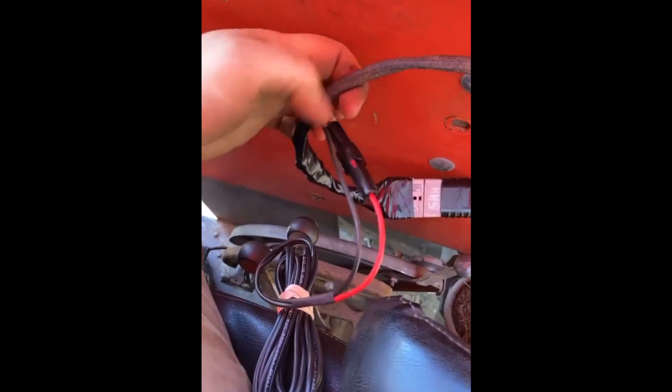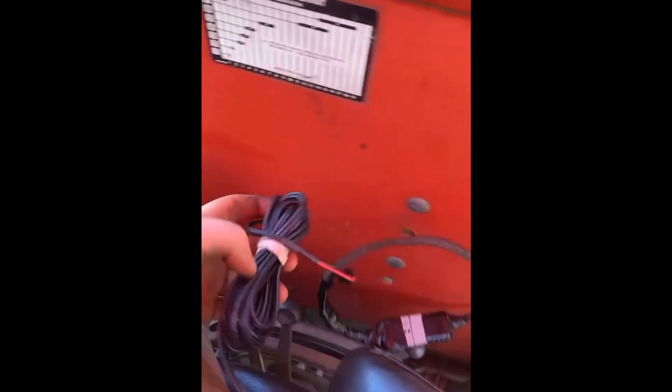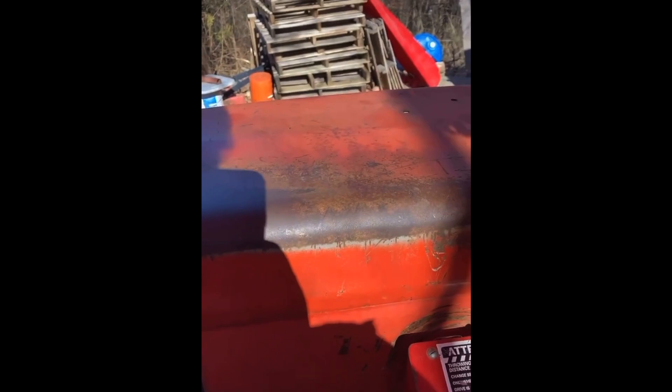A little bit of farm electrical work — maybe more electrical tape than I should have. But we'll get these cords and stuff nice and consolidated and secure, and hopefully not have to think about it on a baling day.